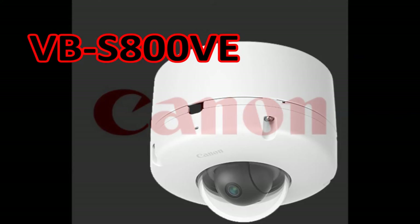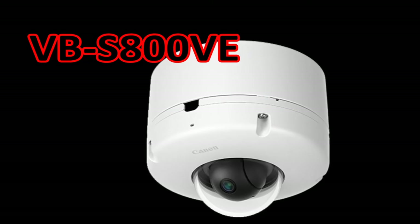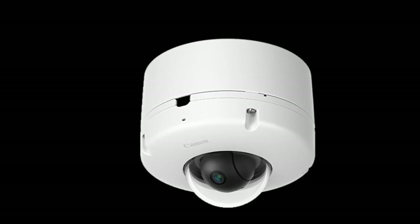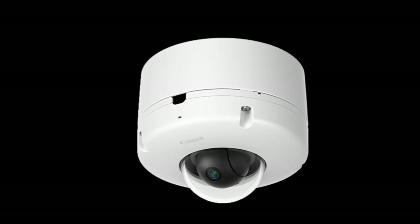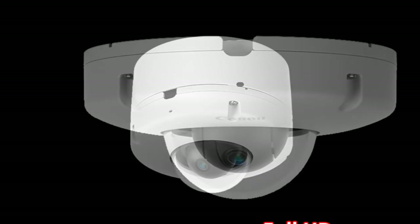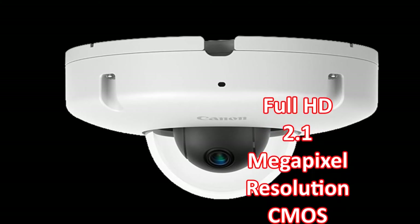The extremely compact VVS800VE vandal resistant outdoor fixed micro dome network camera delivers full HD video with outstanding clarity and color accuracy even in situations with virtually no light, thanks to its genuine Canon lens, 2.1 megapixel resolution CMOS sensor, and Digic DV3 image processor.